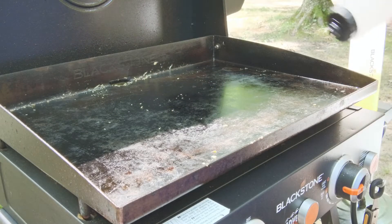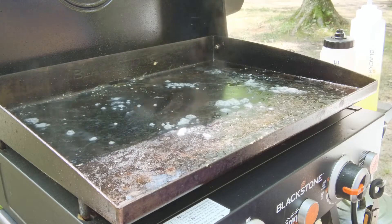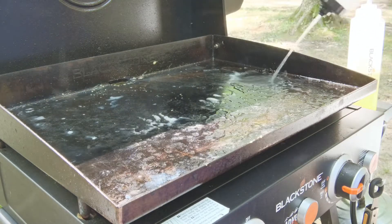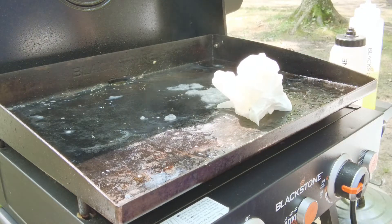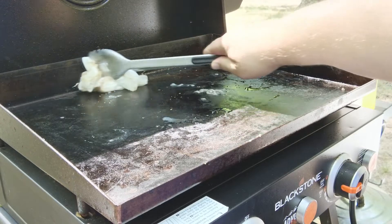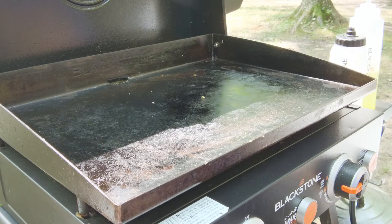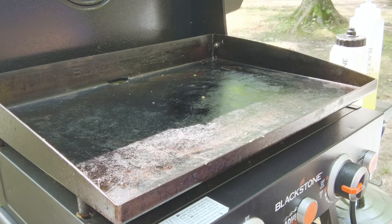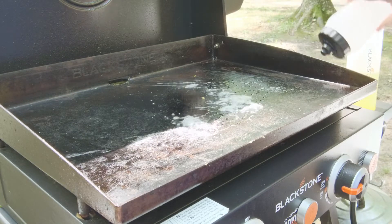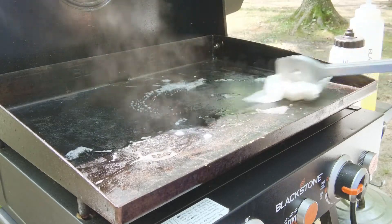I'm starting to get some heat here, so I'm gonna go ahead and put some water down. You can see where those bubbles are — that's where there's food residue stuck, and that'll cause it to bubble up and helps lift that stuff off the griddle. Then I throw some paper towel down. If you're gonna use paper towel, I suggest using a good brand because cheaper brands tend to get lint on your griddle, especially if it's a little sticky from oil. But if you're steaming the griddle to clean it, you probably don't have the stickiness to worry about.